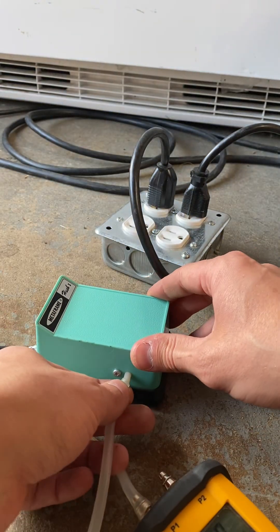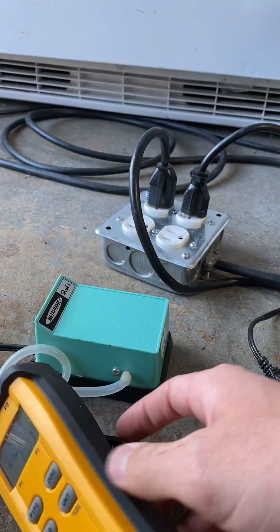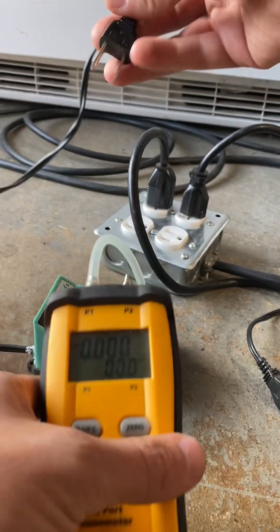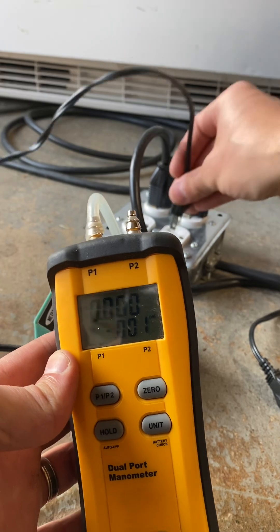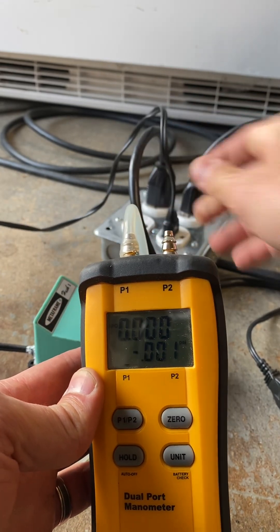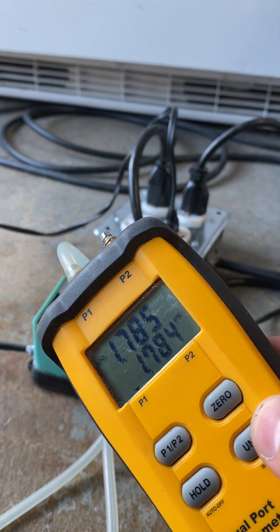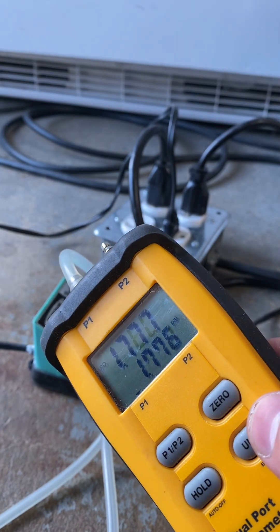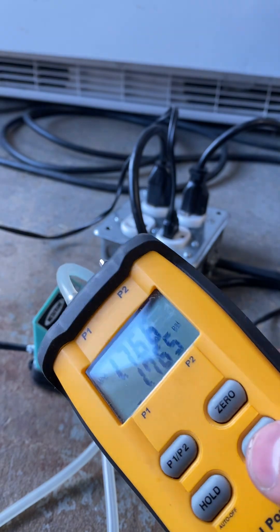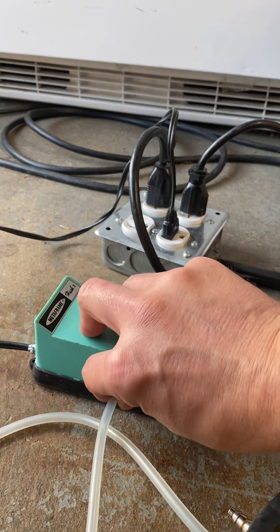Let's go ahead and plug that in. You can see it's about 1.7 psi - 1.7 psi positive pressure. Now, the simplest way to convert this to a negative pressure pump...